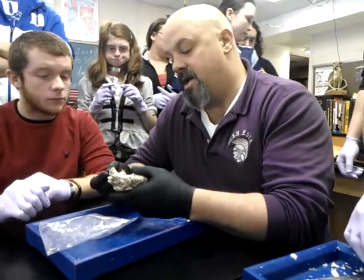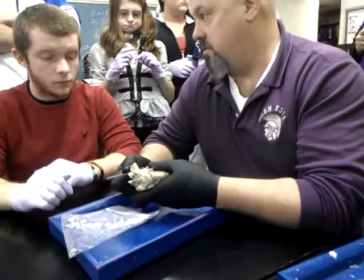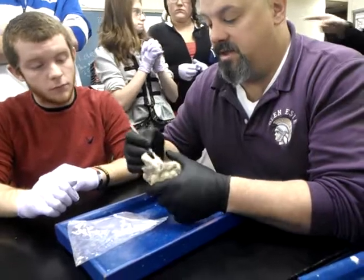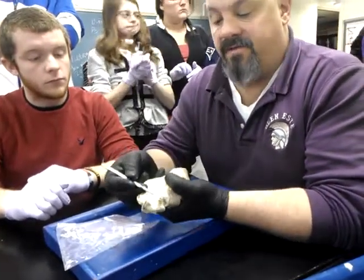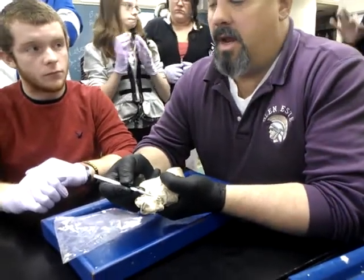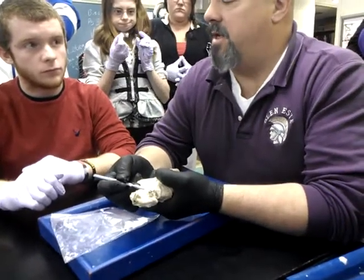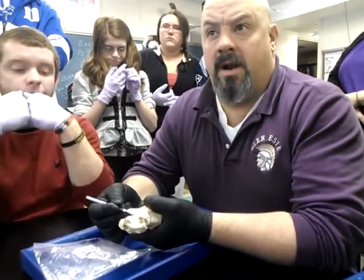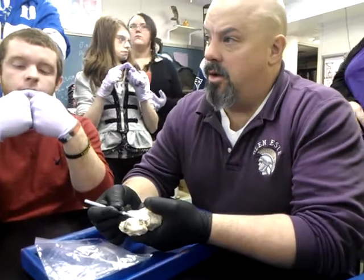With yours, they actually cut far enough away that you can see where it's starting to branch into left and right. Now this is the pulmonary trunk, or pulmonary artery, and right here they've left enough to show you where it branches into the right and left pulmonary artery. From our lectures, the pulmonary artery is taking what kind of blood, and where?